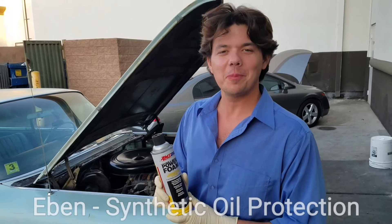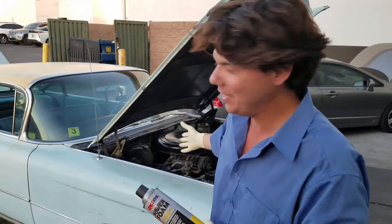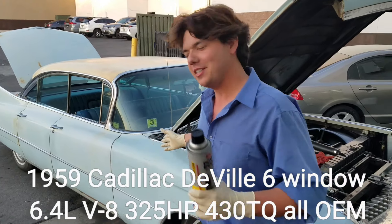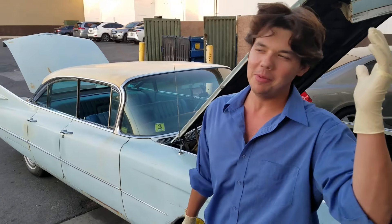Welcome to Synthetic Oil Protection. I'm your host Eben, and today we're working on my car. This is finally — we're working on mine. Beautiful 1959 Cadillac DeVille. This is the six-window. It's a 6.4-liter big block Chevy, 390 cubic inch.